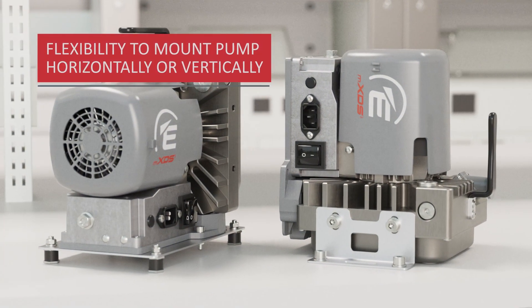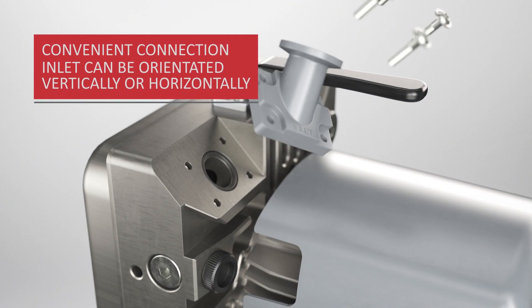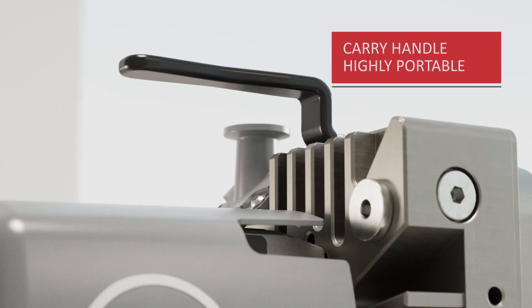Designed for flexibility of use, the MXDS3 can be mounted horizontally or vertically, and the inlet can be positioned either vertically or horizontally too, making it really easy to connect. It also features a handy carry handle so you can move it and position it wherever you need it.